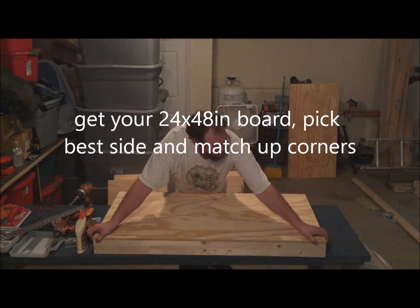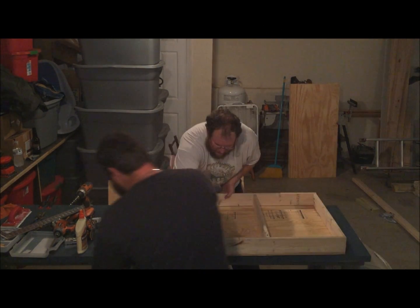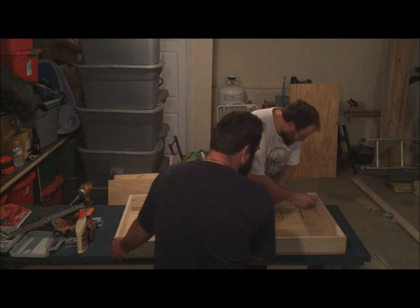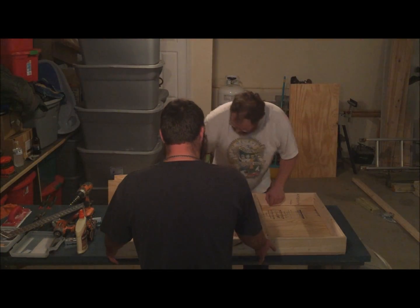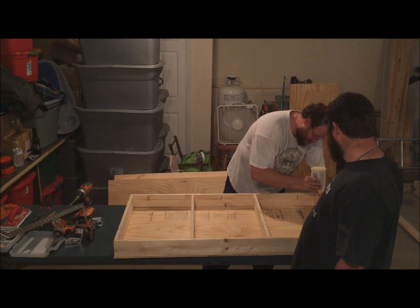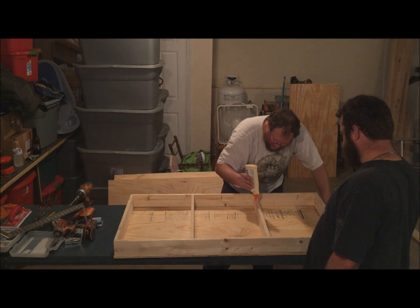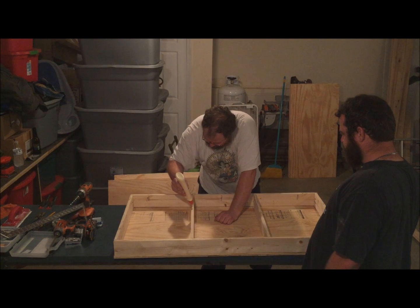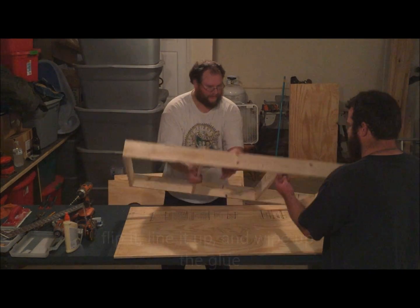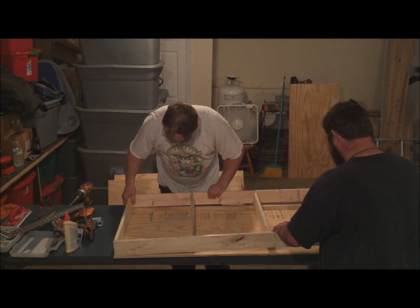Match up the corners and get them lined up real good. What I always like to do — since you have to glue this too — is make little pen marks so you know exactly where it was. Then just flip it over and glue it, and turn it right back on over and put it back down on those marks.